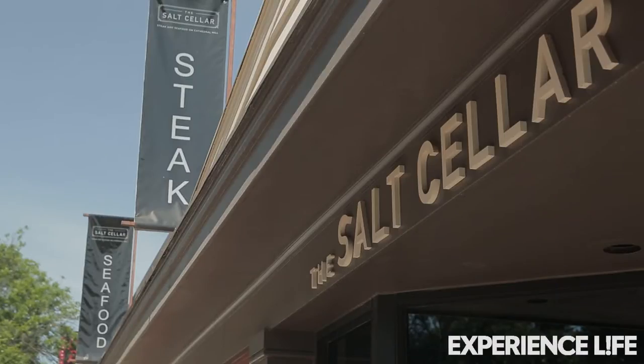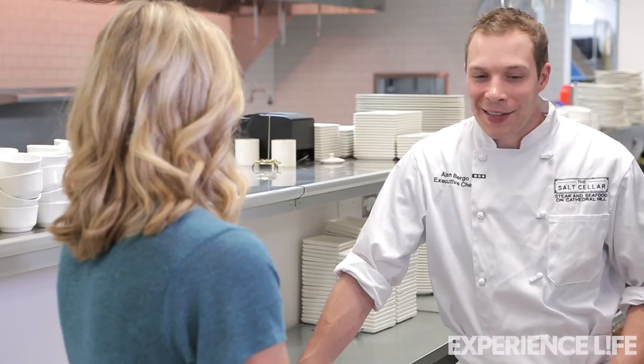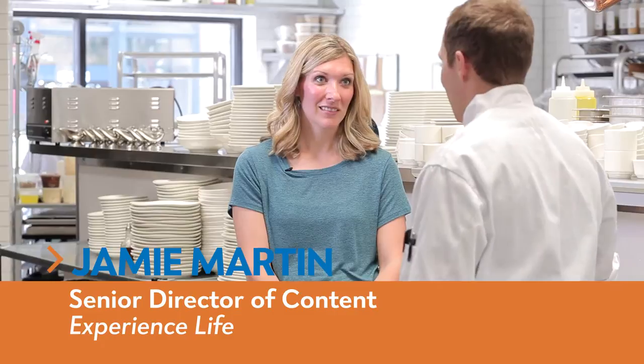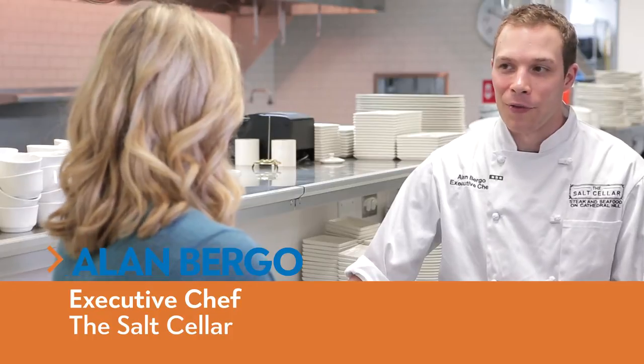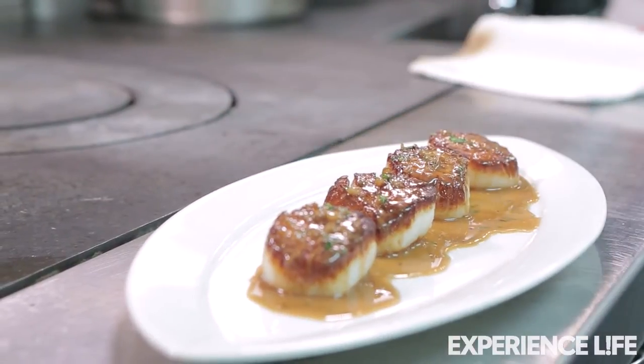Today we're gonna sear scallops. Searing is probably my favorite — I like to think it's the most exciting. Searing is high heat, it's fast, and it's what gives us that golden brown crust that everyone loves. Well, I'm excited to try it. Let's check it out.